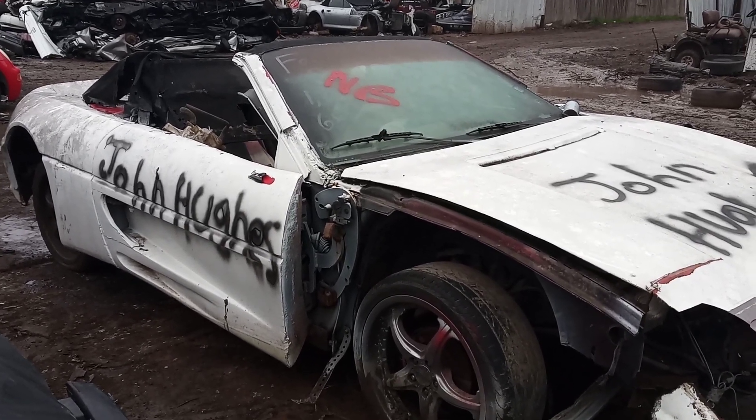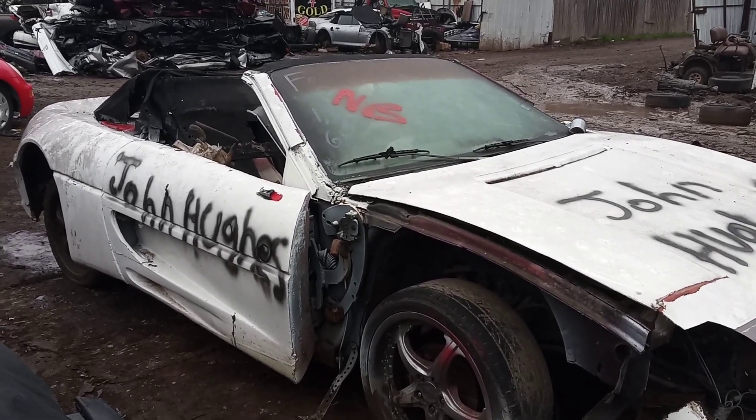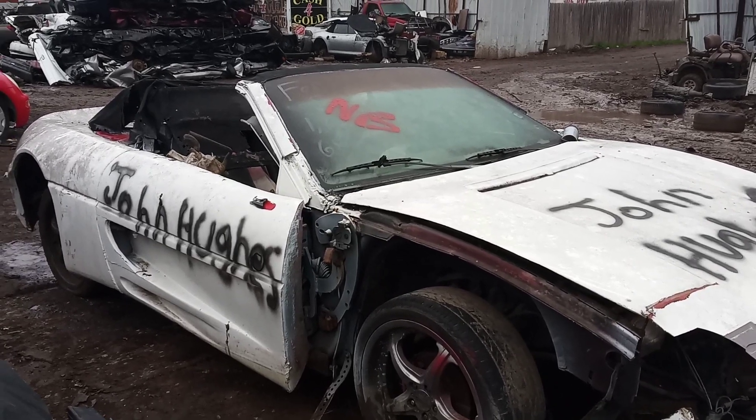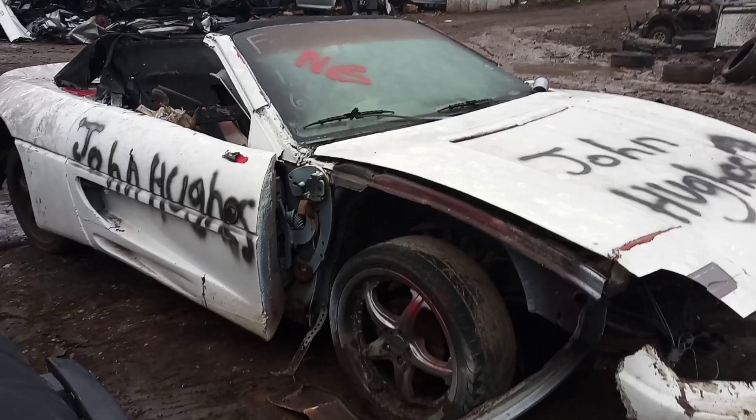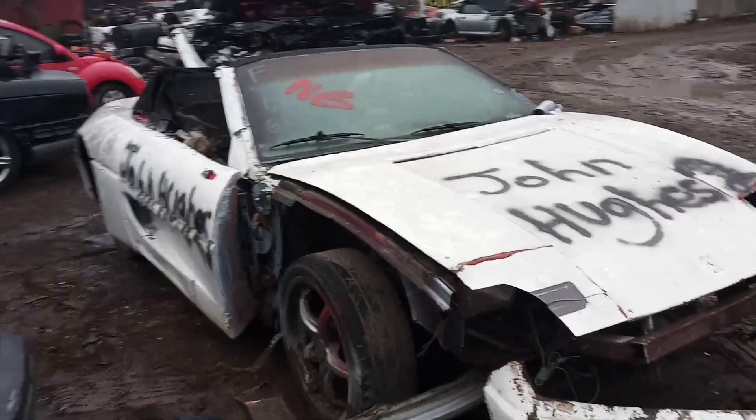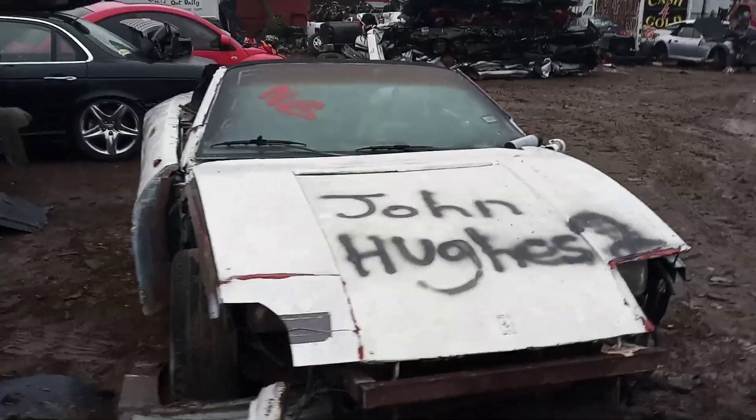Ferrari — what do we call it? Fiero-y? A Ferrari and a Fiero? Ferraro? Anyway, some junk's on the chopping block. Alright, thank you Mr. Hughes, thank you very much. Thank y'all.